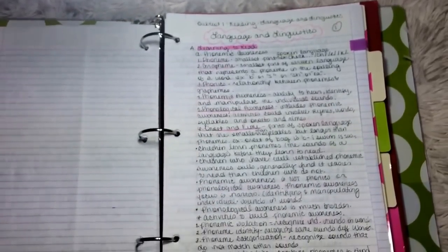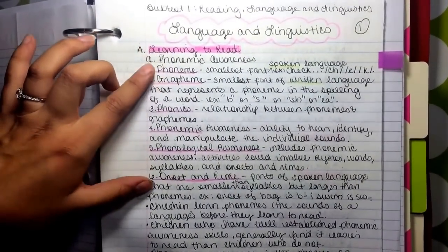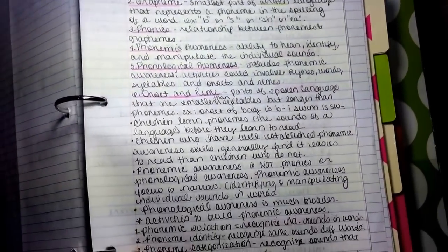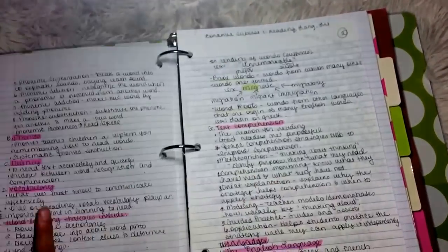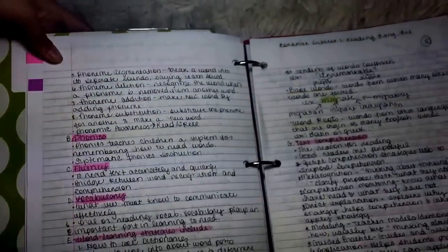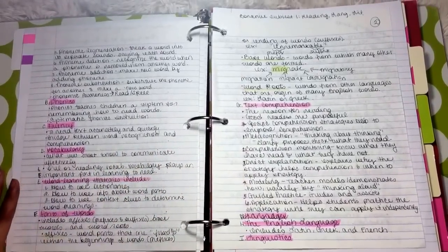Another way that I take notes is for definitions, or what I call an outline. What I would do is start out with the letter A and outline everything — for example, phonemic awareness, then one: phoneme, two: grapheme, and give definitions for these things. Then I would start again with B, covering phonics, and then C and D. That's called outline form, and that's what I would use if I was reading a book — I would outline the book in that way.